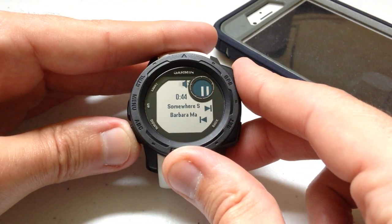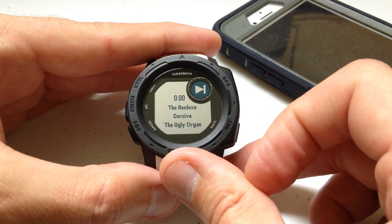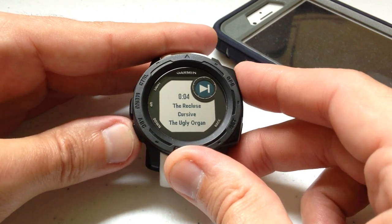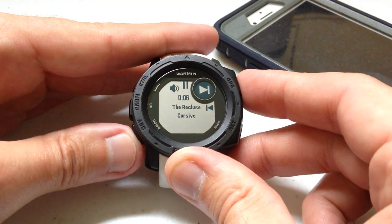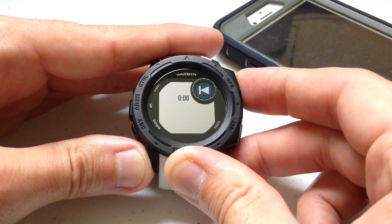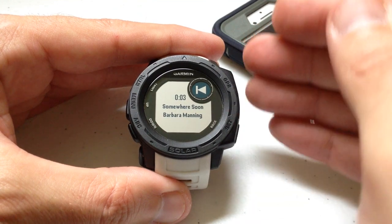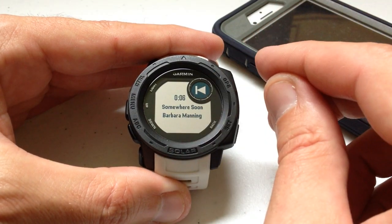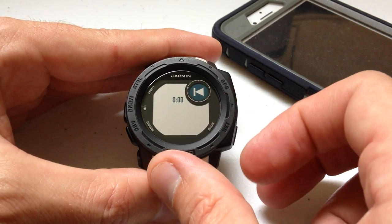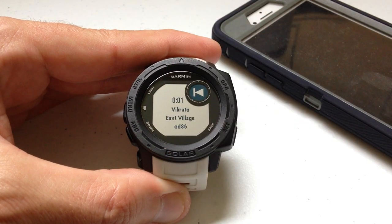We can go to the next song, or go back to the previous song. Just like any music player, if I click the previous button while in the middle of a song, it takes me back to the beginning of the song. If I press it once it takes me to the beginning of the song; if I press it twice it takes me to the previous song.